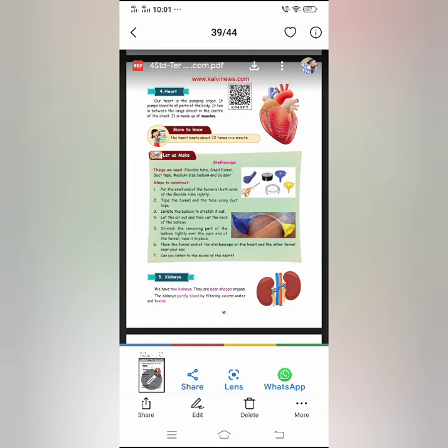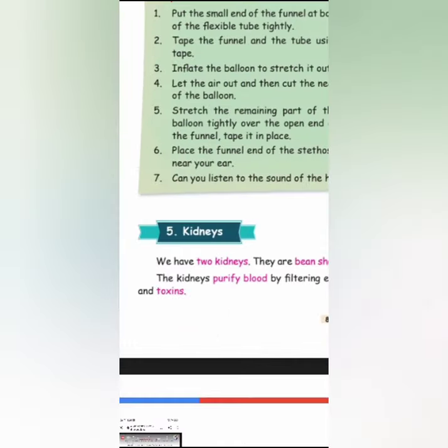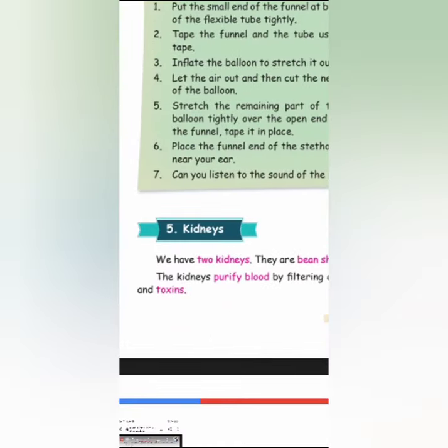These kidneys are very, very, very important organs which throw away all the waste from our body. The throwing away process is called excretion. What is it called? Excretion. And we all have two kidneys.